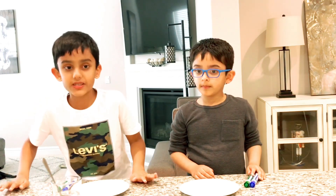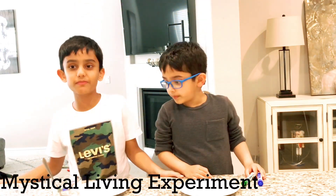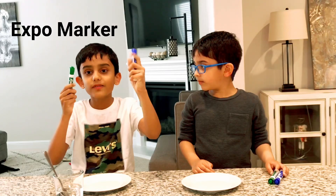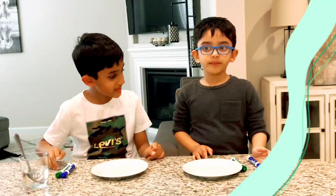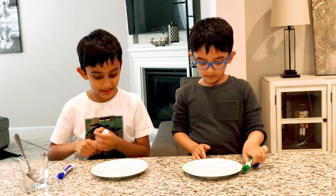Okay, let's move on to the next experiment and it is called the Mystical Living Room Working Experiment. Let's get started! We need two expo markers — blue and green, blue for water and green for land — and we need a cup of hot water. So let's start drawing — you draw a tree and I'm gonna draw the earth.